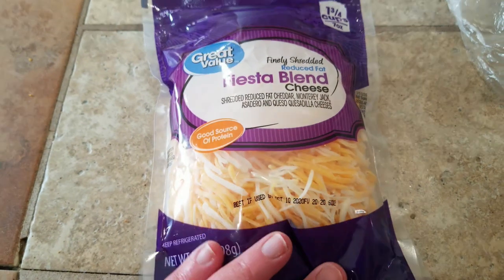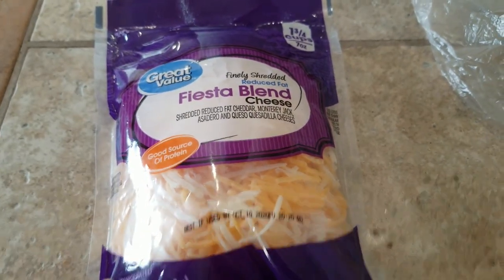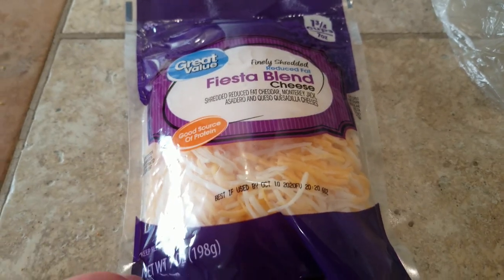This cheese blend is 1.4 and a half ounces. We're going to use half an ounce each for our breakfast.